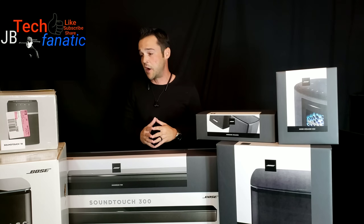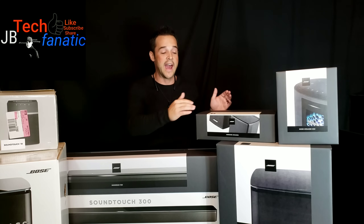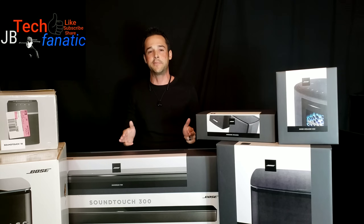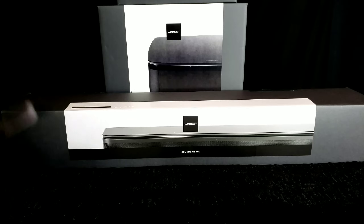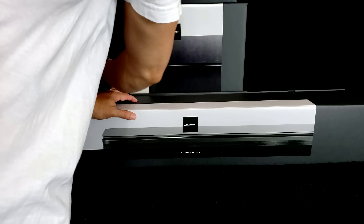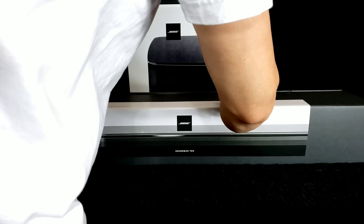So the good news is, if you want to just upgrade the sound bar and you already have the SoundTouch 300 accessories, you actually no longer have to upgrade and buy the base module and surround speakers. But in this video, we are going to unbox them, put them side by side, and go over the specs in detail.